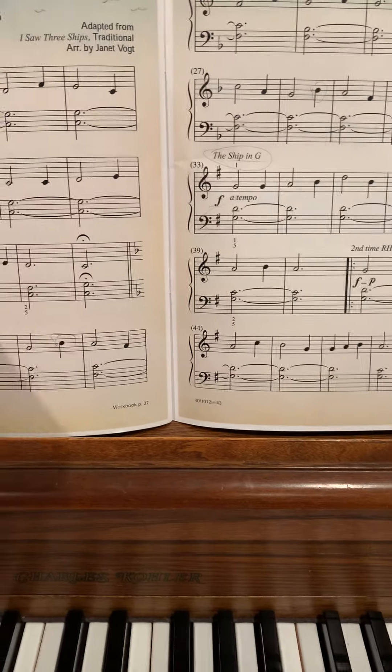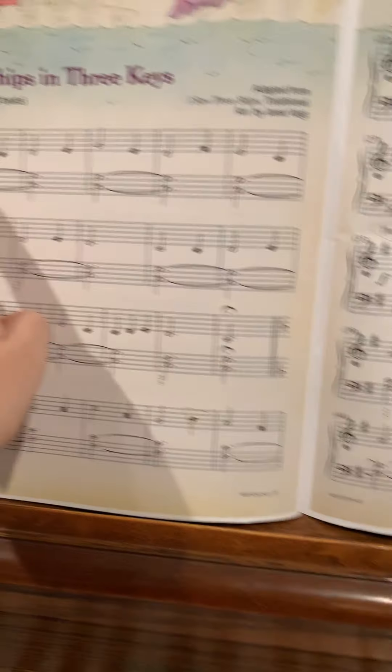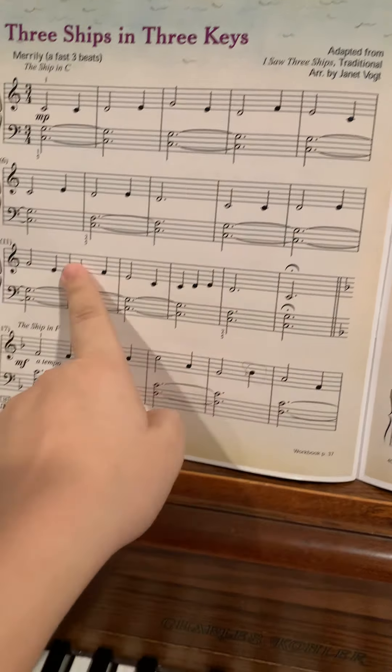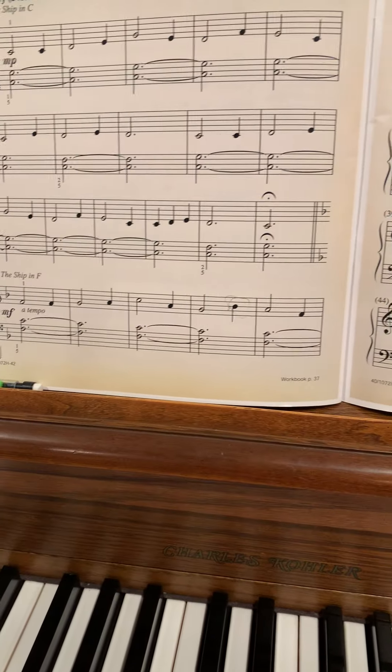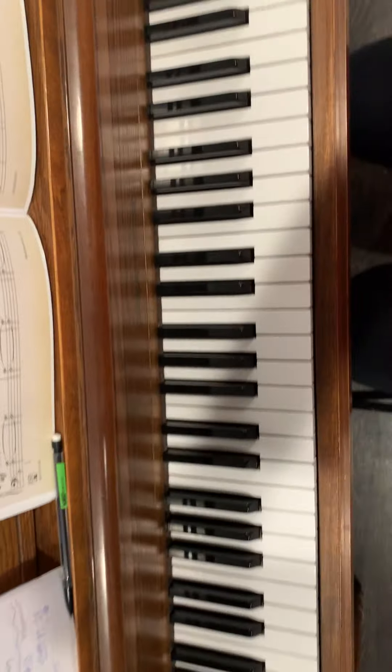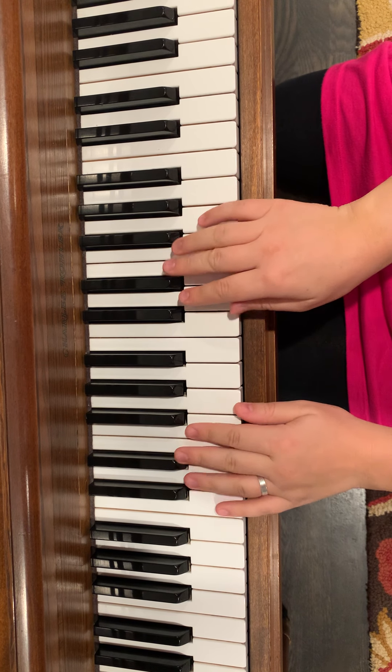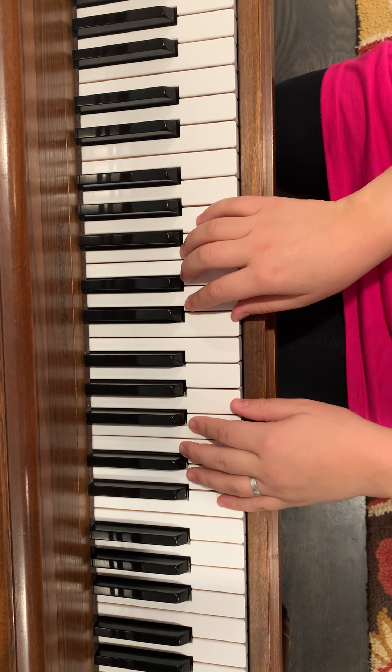It's pretty simple. The left hand just plays some chords, holds those chords out, and the right hand plays the melody. So I'll go ahead and play this. We start out in the key of C, C position — three beats to a measure.